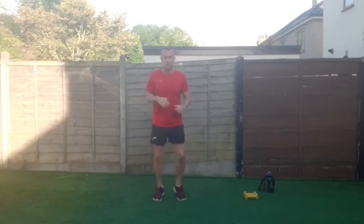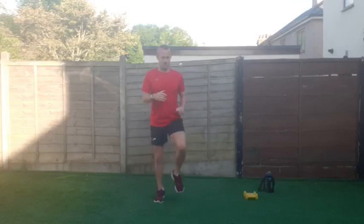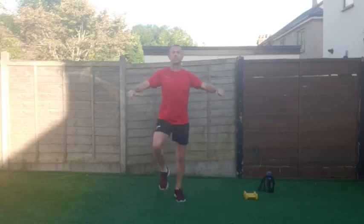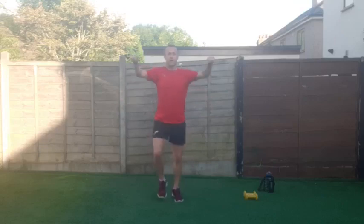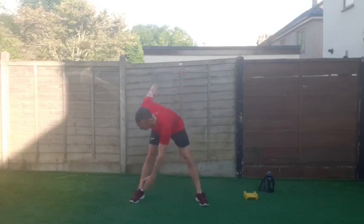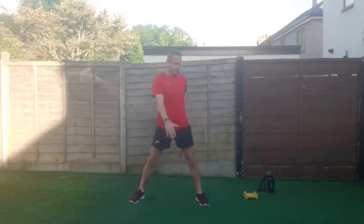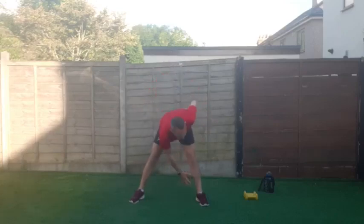Beautiful morning — let's get warmed up. We're going to start marching on the spot. Keep that core engaged, tummy and belly button tucked in so it's nice and solid, nice straight back. Let's do some shoulder circles forward — and backwards — just opening up those shoulders, warming up the body. Now some toe touches: nice little bend down and back up, touch your toe or shin, wherever you can reach. Don't go too far, just warming up the body.